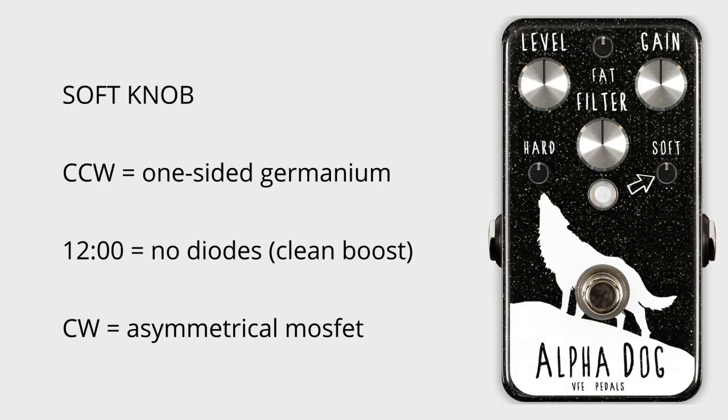The soft knob goes from a one-sided, uber-asymmetrical germanium diode to no diodes at 12 o'clock. And at clockwise, it uses a single MOSFET transistor for a dynamic and smoother type of asymmetrical clipping.